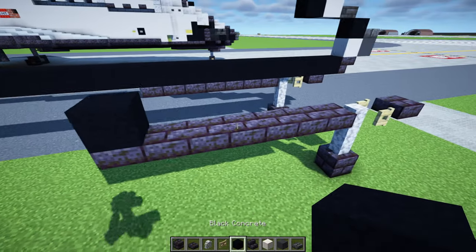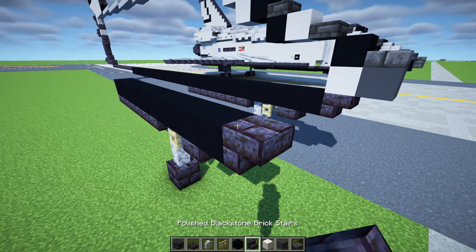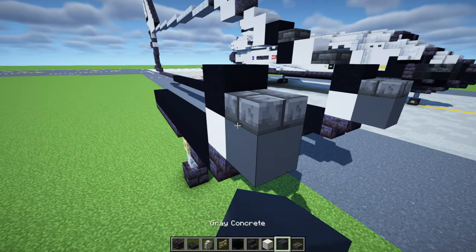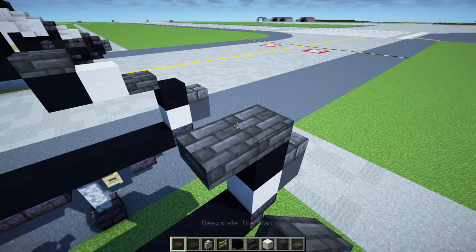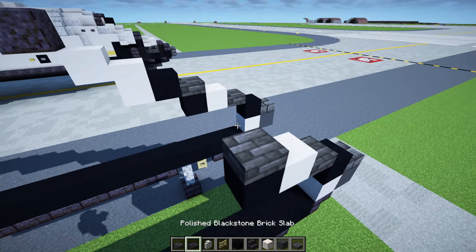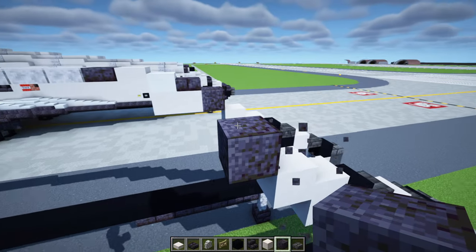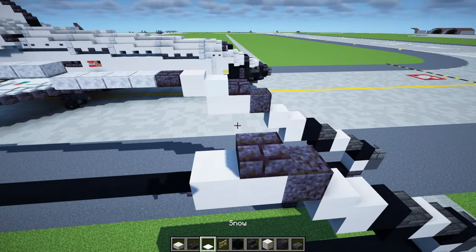Add black concrete on top and make it go all the way to the front, then extend it by one. Add in stairs, smooth quartz block on top, black concrete on top of that, then a deepslate brick slab. Gray concrete at the very nose, followed by a deepslate tile slab, smooth quartz block, black concrete, then tile slab, black concrete, smooth quartz block, smooth quartz slab, smooth quartz block, then polished blackstone two blocks long, smooth quartz block, polished blackstone brick slab, and then snow.